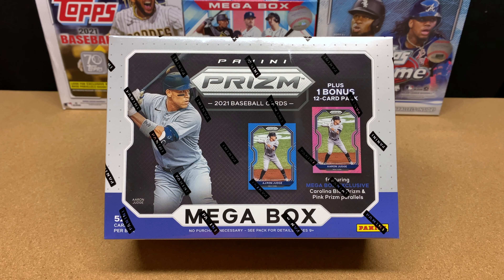Hey everybody, thanks for joining me today as we are going to rip open some 2021 Panini Prism Baseball. I've got a mega box here. I bought this mega box off of Target.com and I think it was like 50 bucks.